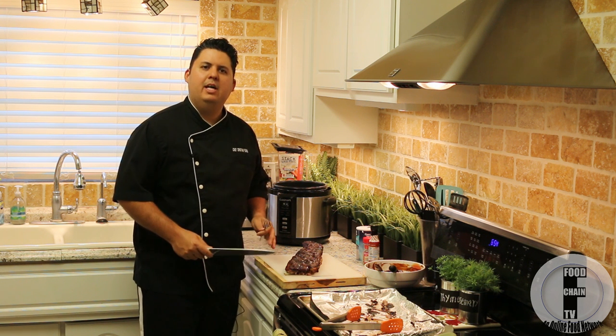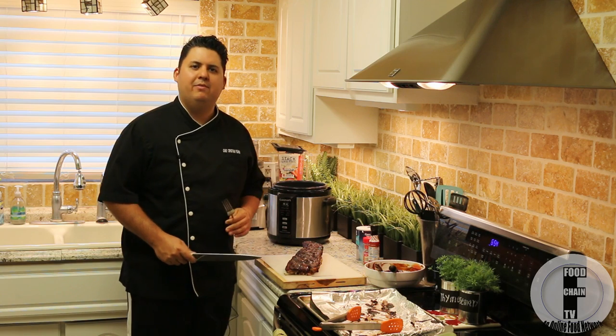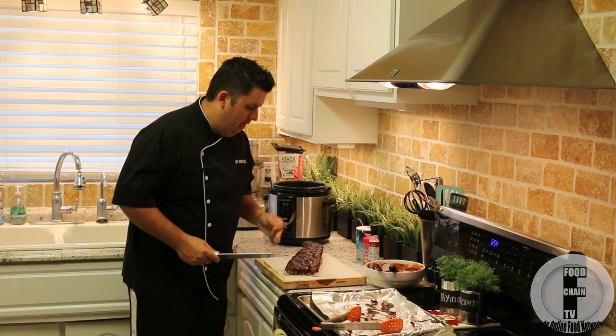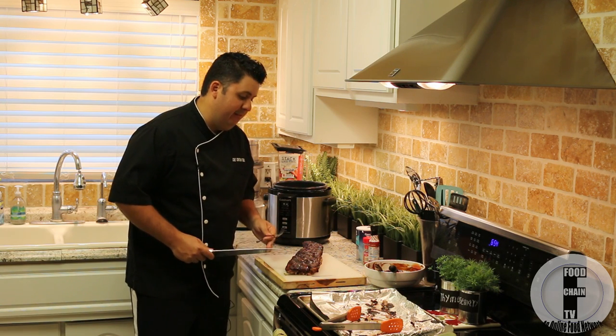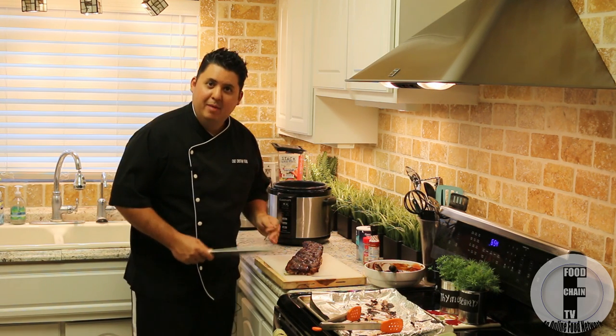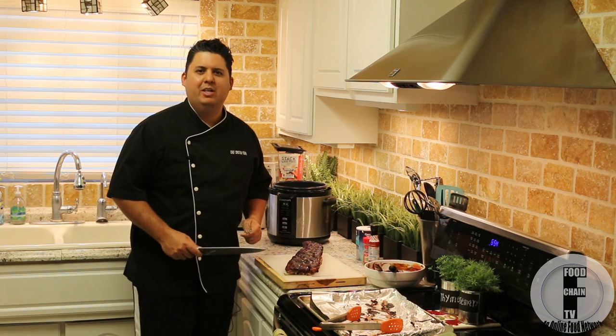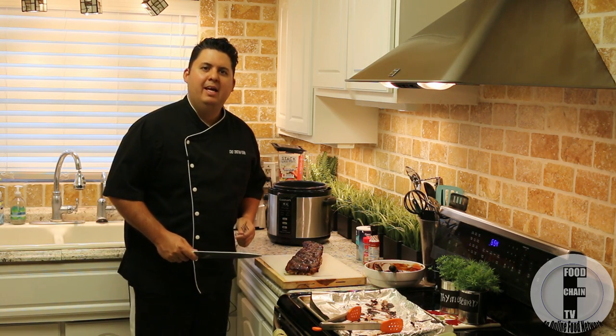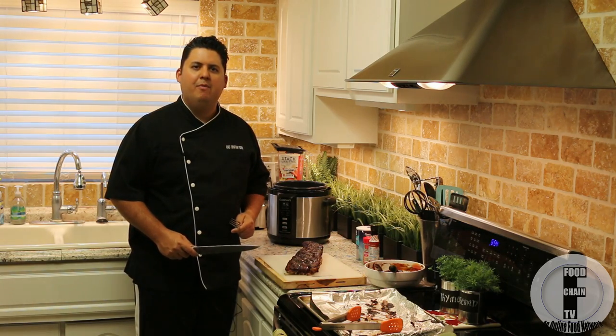And there you have it, fresh out of the oven. It only took 20 minutes at 450°F and we have a beautiful caramelized rack of smoky, soft, fall off the bone, flavorful, delicious baby back ribs. Thank you very much for watching. Please don't forget to subscribe if you're watching this on YouTube, and check out FoodChainTV.com for more videos.